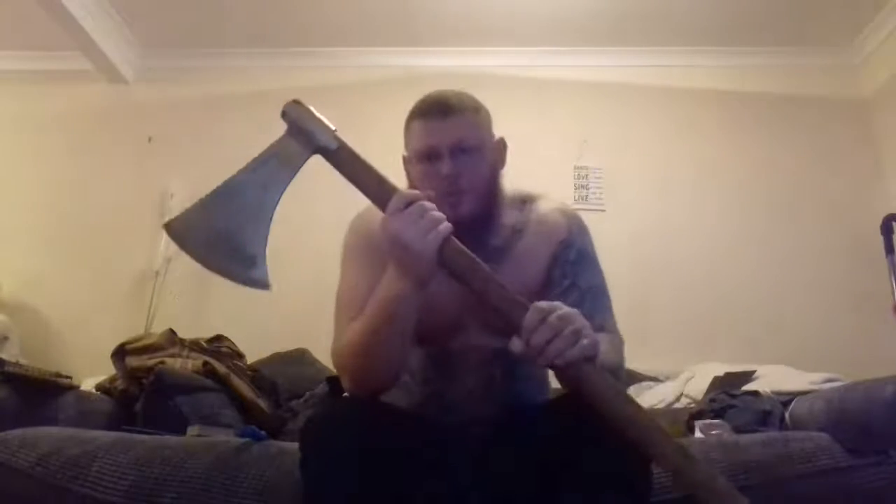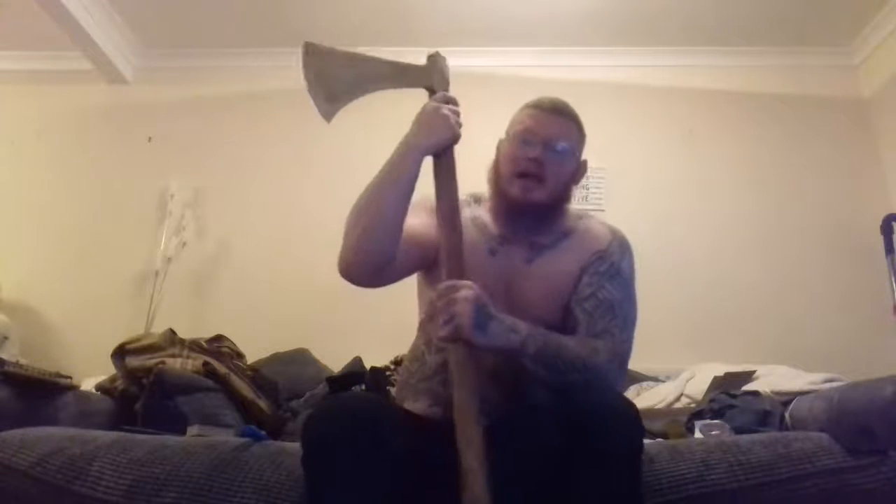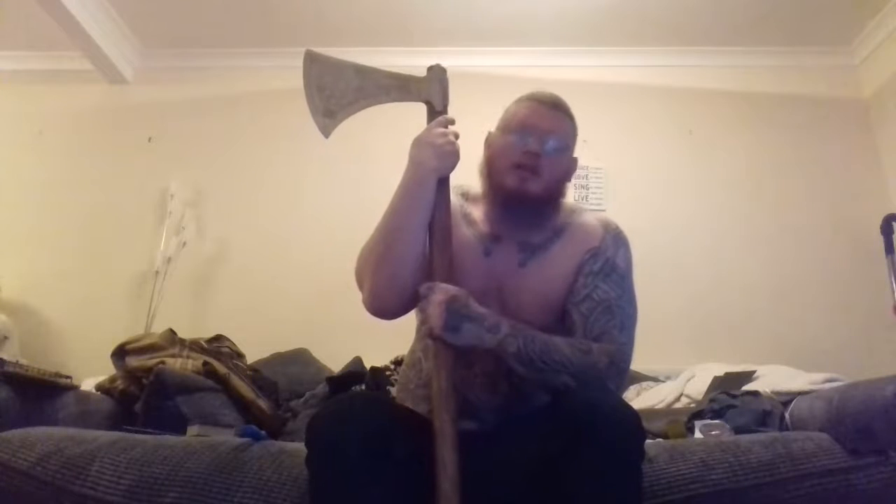This Dane axe was my first weapon — I bought it blunt because I wanted to practice with it and didn't want to decapitate myself by mistake, being a beginner who didn't know how to use it. Even a blunt axe will still hurt you if you get hit by it, but if it's razor sharp it's going to do a lot more damage. Now that I'm more familiar with the weapon, I'm gradually getting it sharper and sharper.